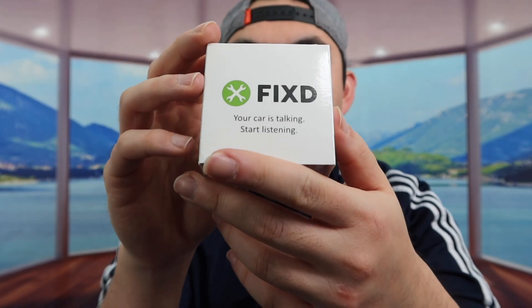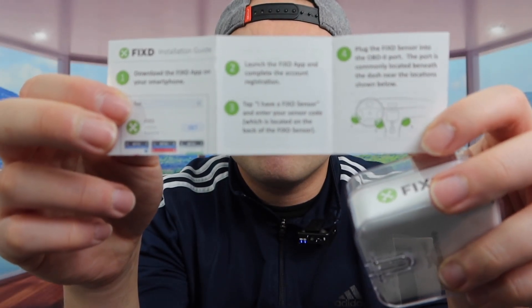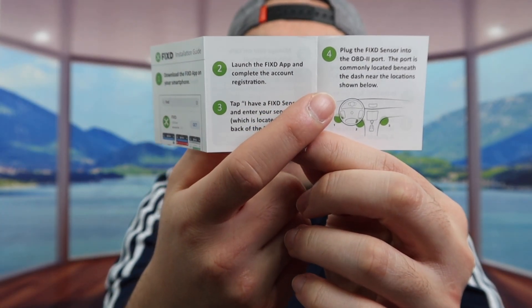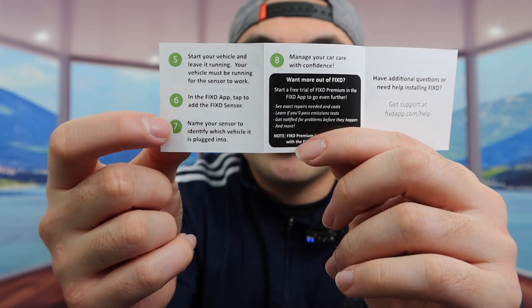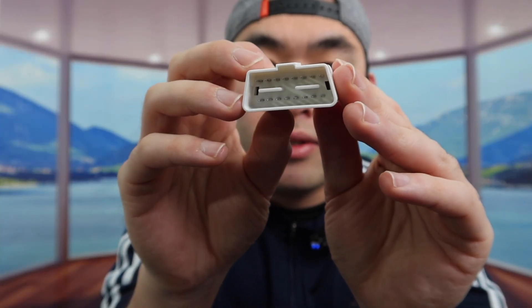Let me actually open it up to show you guys what the product looks like. So first thing inside, they probably got a little piece of paper to show you guys how to actually set it up and how to use it. Once you guys do take it out, this is what the product looks like.